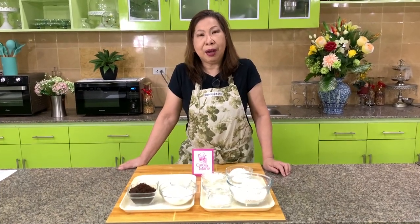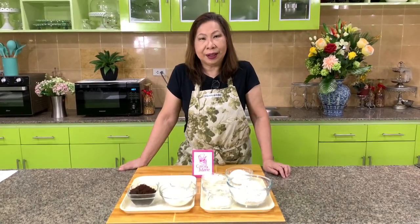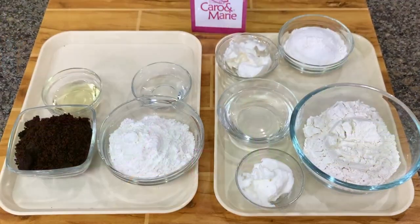I'm going to show you today my version of Bacolod's piyaya. Here are the ingredients.